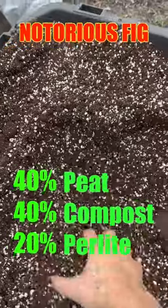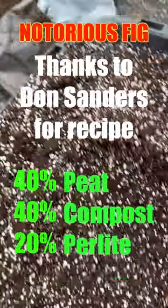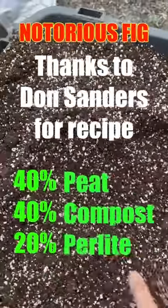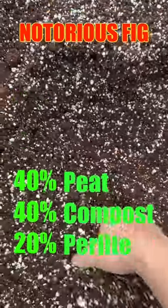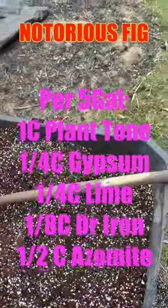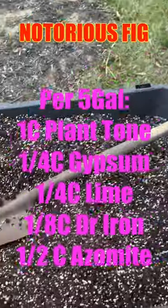The mixture is 40% peat, 40% compost, some mushroom compost, and 20% perlite. You can see how the perlite looks, and there's also some azomite, Dr. Iron, some lime, and some gypsum.